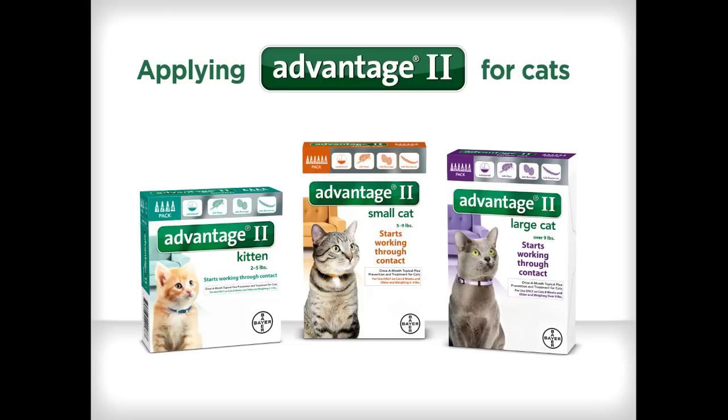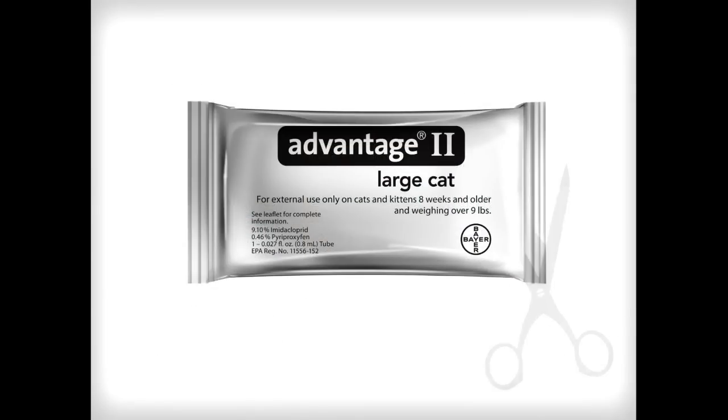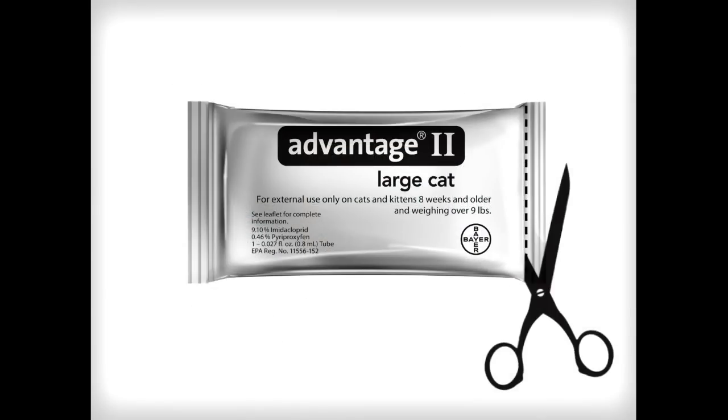Applying Advantage 2 for cats is easy. First, cut the pouch across the top and remove the tube.